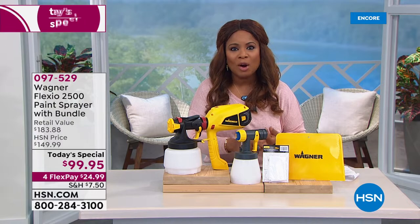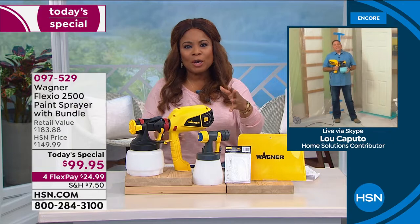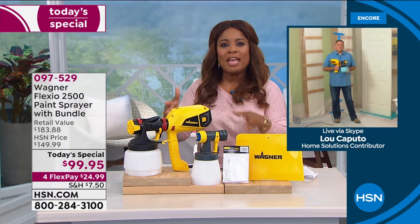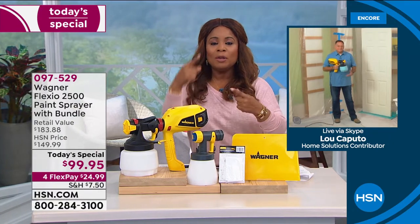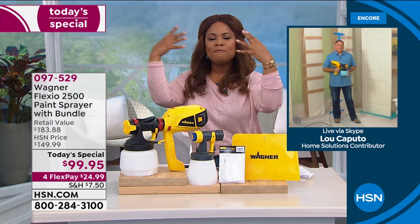I want to introduce you to our expert for Wagner — it is the one and only Lou Caputo. Lou, we chatted earlier and we talked about how much we love this model. Not only are you going to be able to paint faster, but it's really about the finish — the consistent, beautiful, smooth finish that this delivers to any piece of furniture, any wall, any deck.